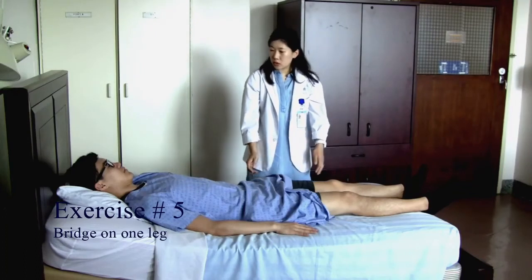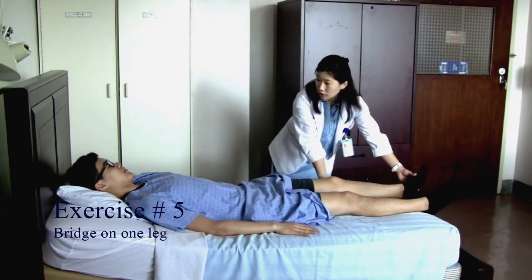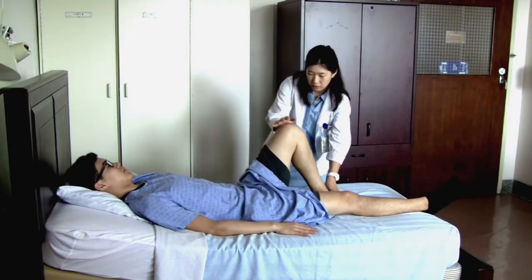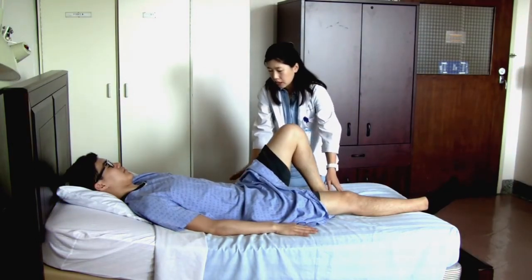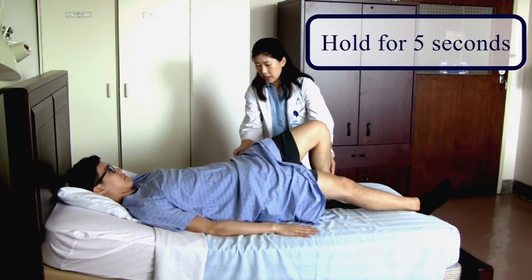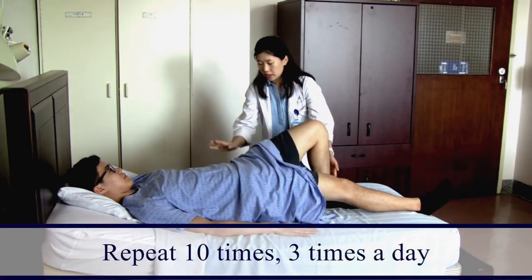For this exercise, you're going to bend your non-operated leg and place your foot on the bed. Push off firmly with your hands on the side to lift your buttocks off the bed and hold for five seconds — two, three, four, five — then come back down.